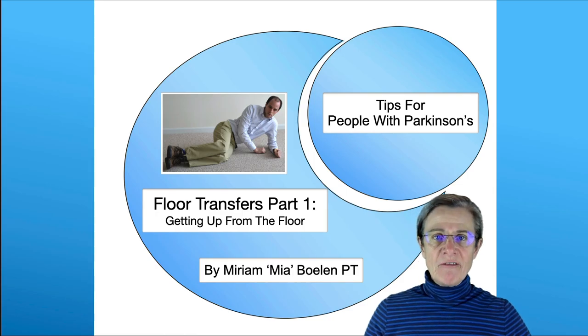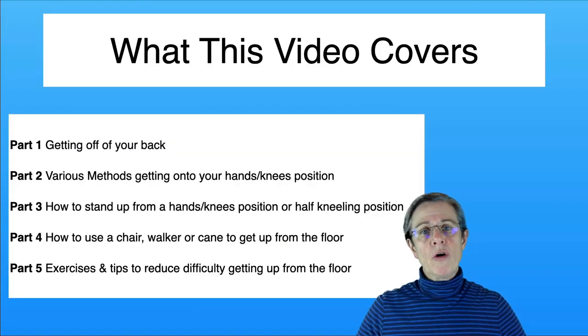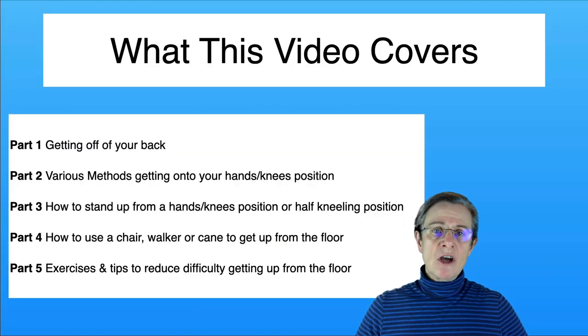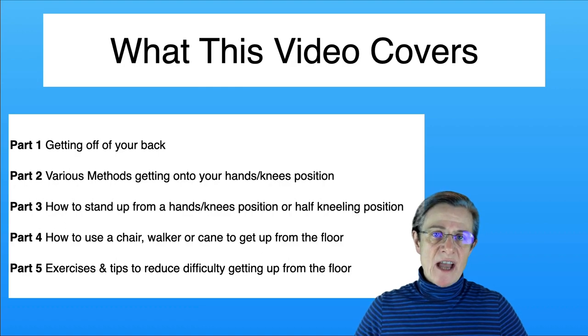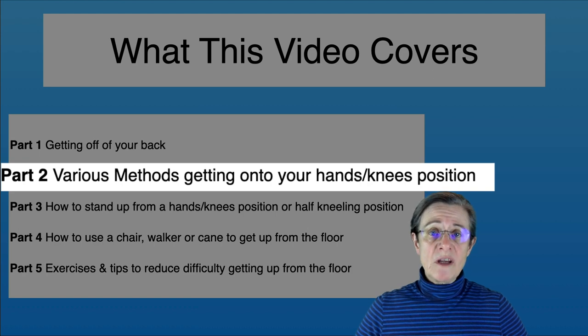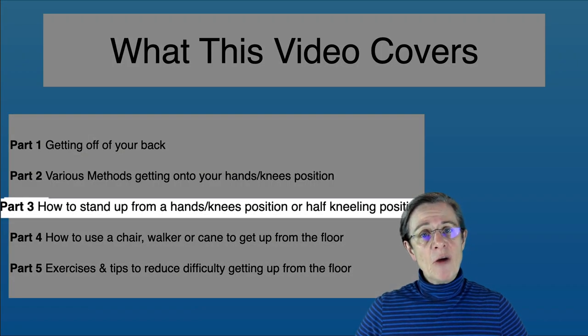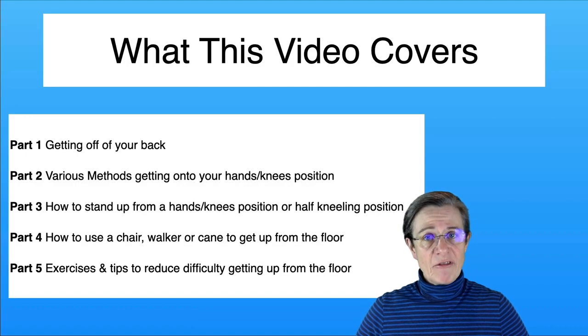This video will give you helpful information on getting up from the floor. Getting up from the floor can be divided into three phases. Part one is getting off your back. Part two is getting onto your hands and knees, or all fours. Part three is getting from your all fours position all the way up into standing, which requires getting into a kneeling or half kneeling position.